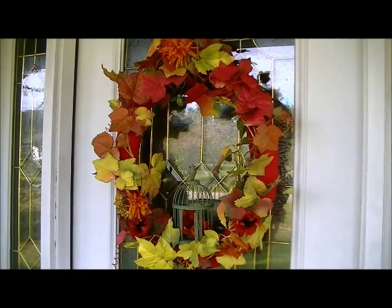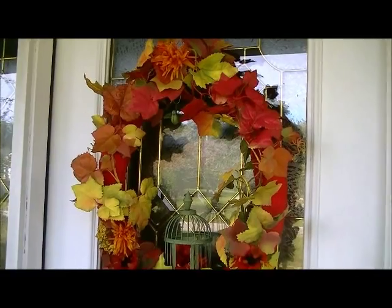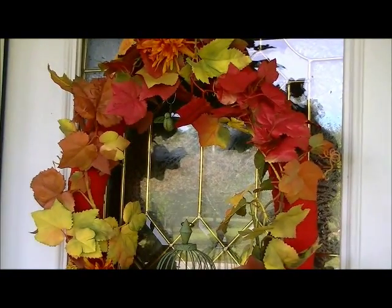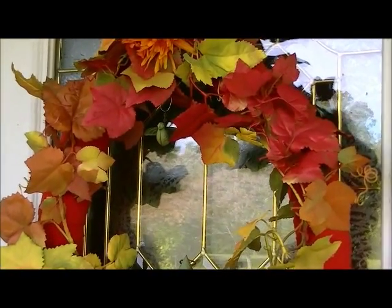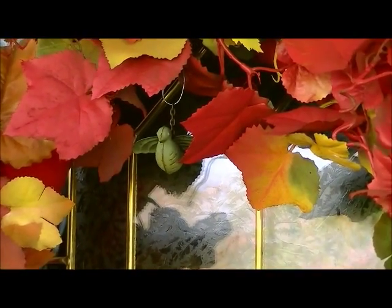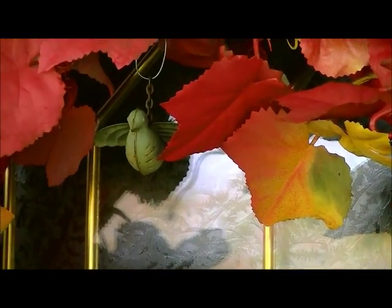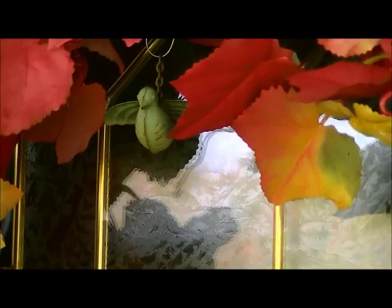Hey guys, it's Trisha with Upcycled Stuff. Today I'm going to show you how easily I took a bunch of unexpected trash and turned it into this pretty fall wreath. Every bit of this particular project is upcycled using stuff that I already had laying around the house. This isn't so much a tutorial as it is a quick video to show you what I did to hopefully spark a little inspiration for your next project. So here we go.